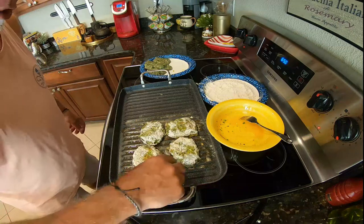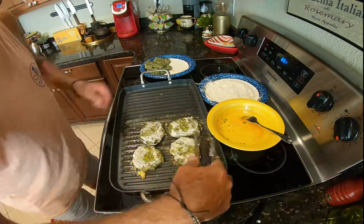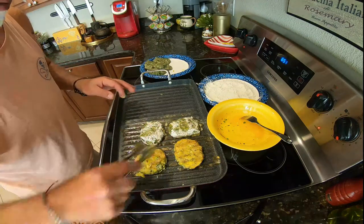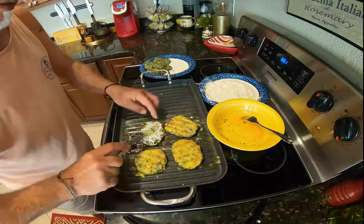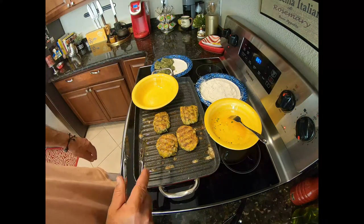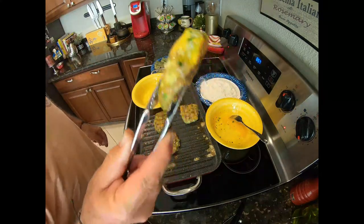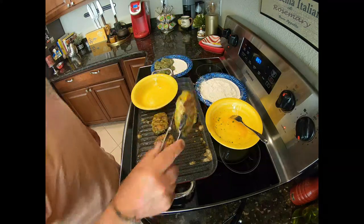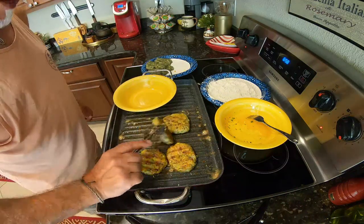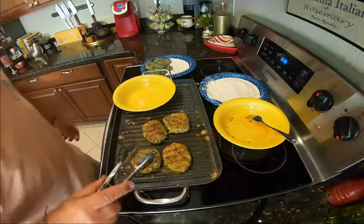Again guys, don't forget — fish cooks fast. You don't want to burn them, so the best way is to turn them frequently. Mmm, it smells so yummy! This is how you want it — you see, perfectly cooked, still juicy but not overcooked. Alright guys, now I'm going to finish cooking everything and then I'll get back to you when I'm going to put the sandwich together. Stay tuned.